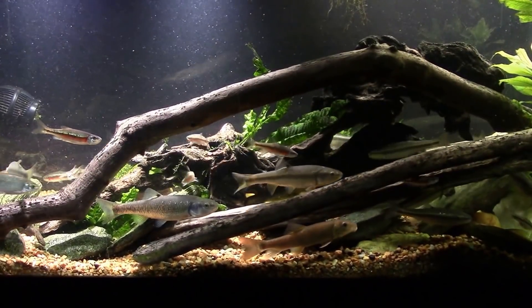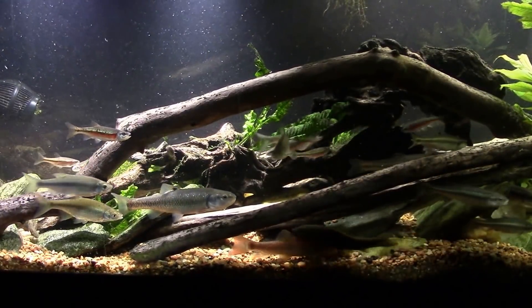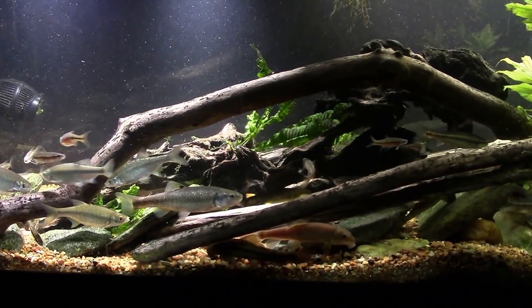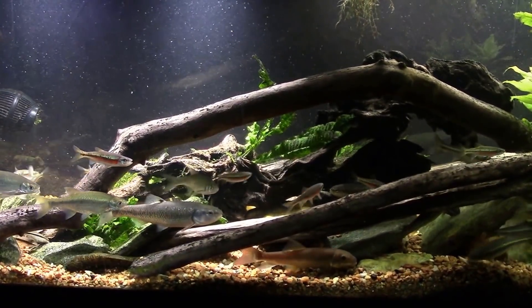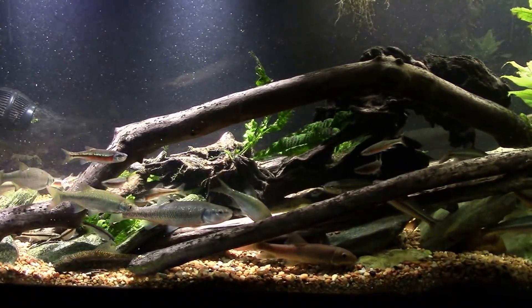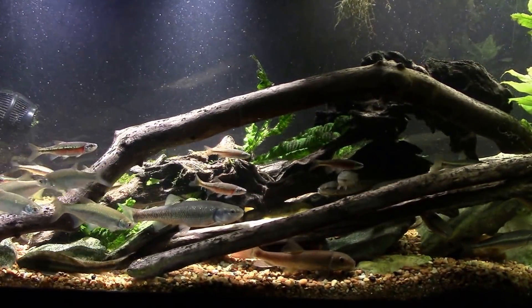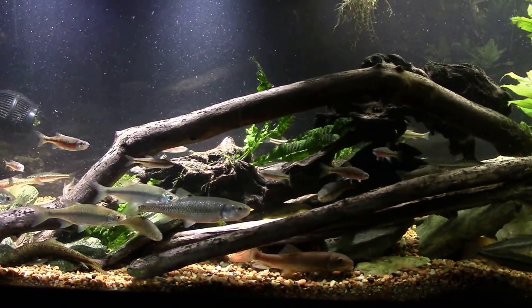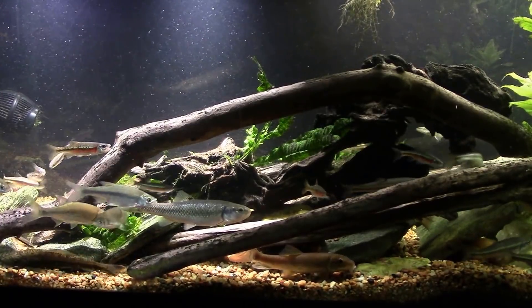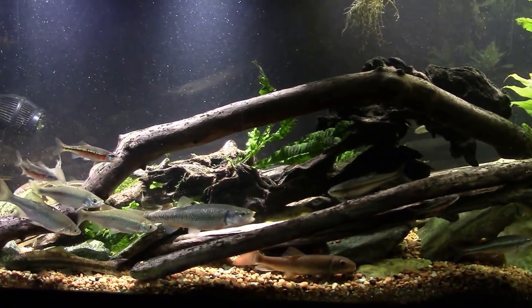This is my 125-gallon native tank. As much as I don't like having air stones in tanks, this is one where I make an exception. The fish in here all come from shallow, fast-moving waters that are highly oxygenated, and while I don't think I need an air stone, I feel like it's better safe than sorry.